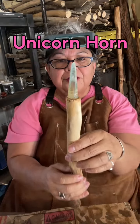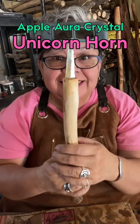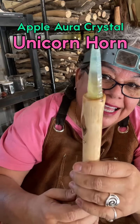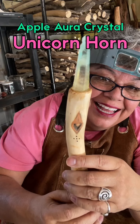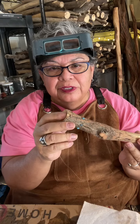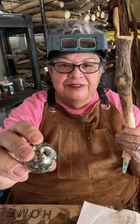I just glued the unicorn point, so I gotta wait for that to dry. It's all sparkly. Now I'm going to glue the sphere — the pyrite sphere. And there's the pyrite sphere. It's very pretty.